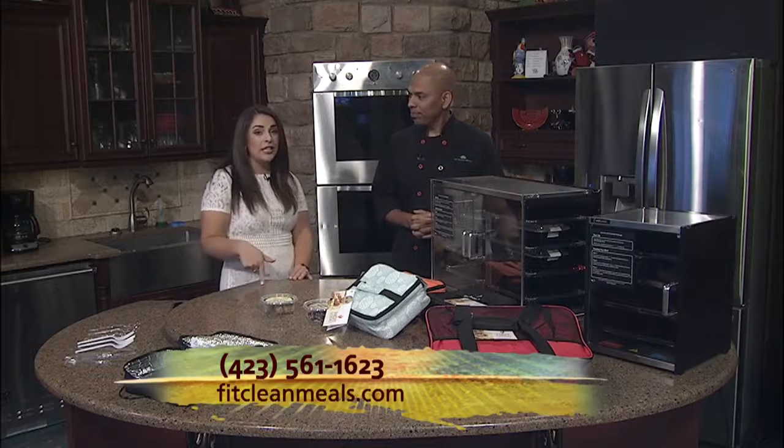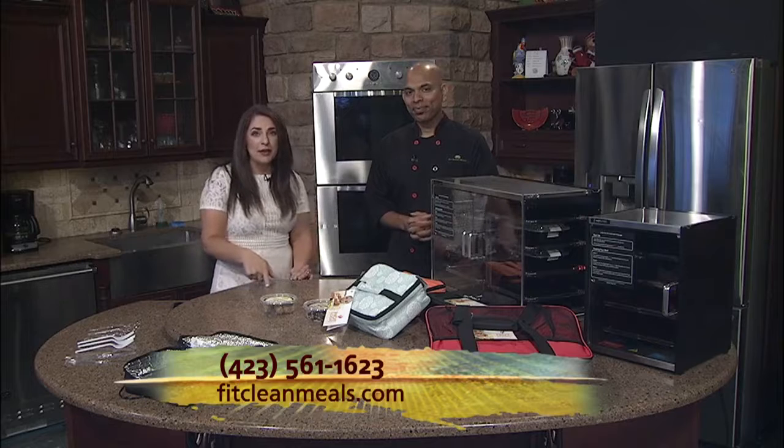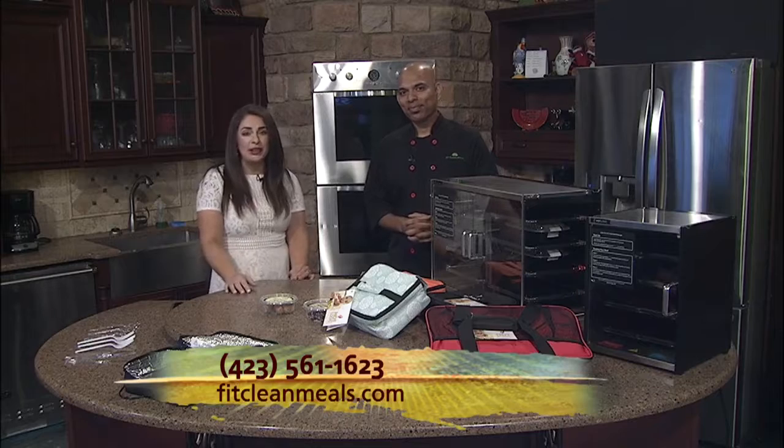Wonderful, sounds easy enough. When we come back, we'll take a look at some of those meals that AJ has prepared for us. In the meantime, make sure you check them out online at fitcleanmeals.com, or give them a call — that number is right there at the bottom of your screen.